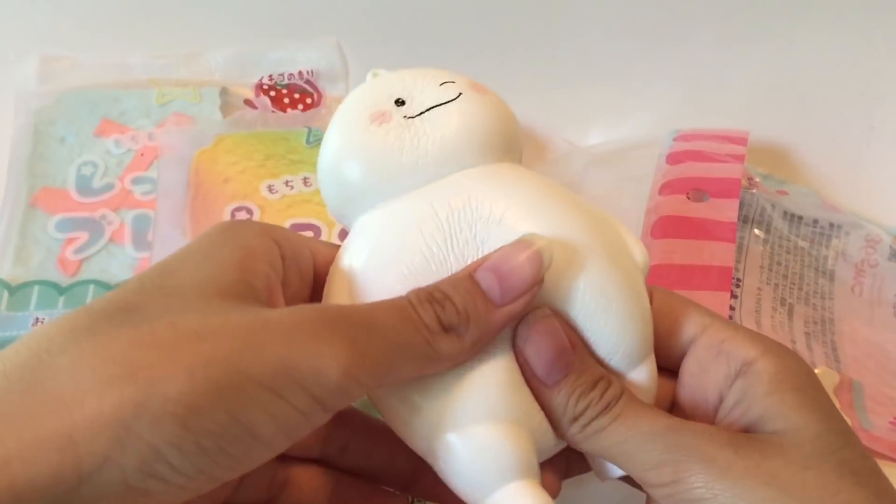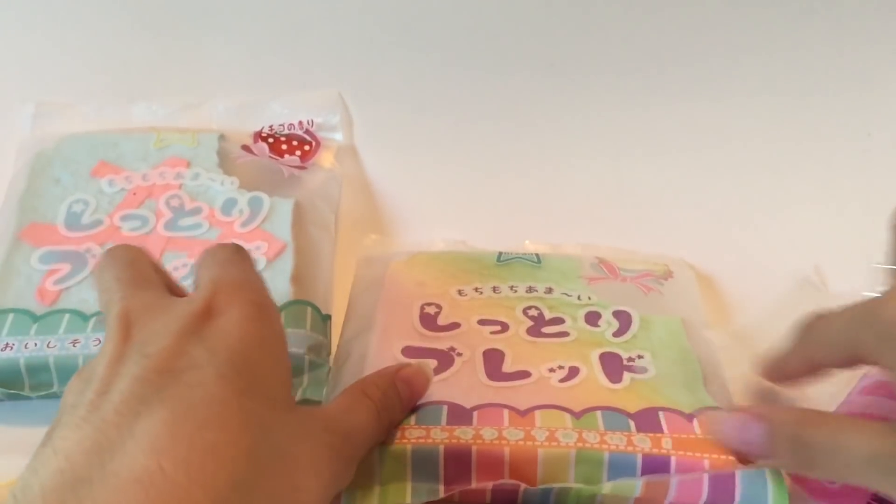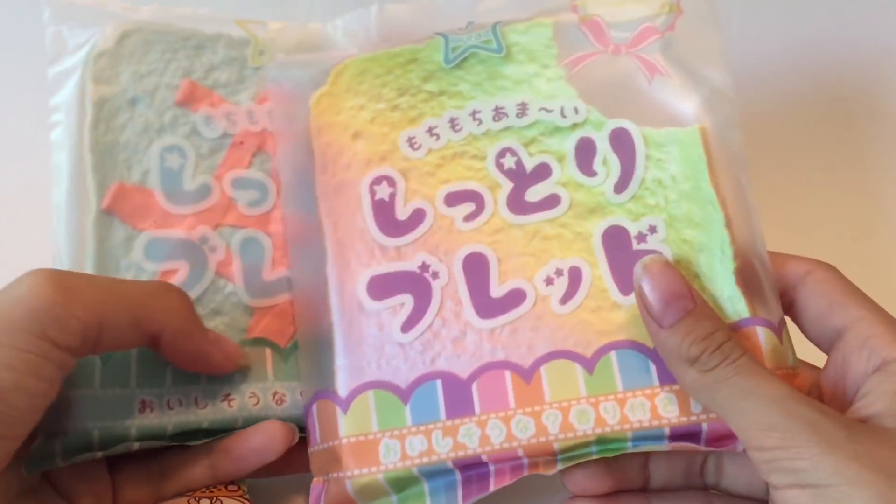Oh my god, it smells sweet — kind of like a sweet baby powder smell. There's definitely some baby powder scent in there.